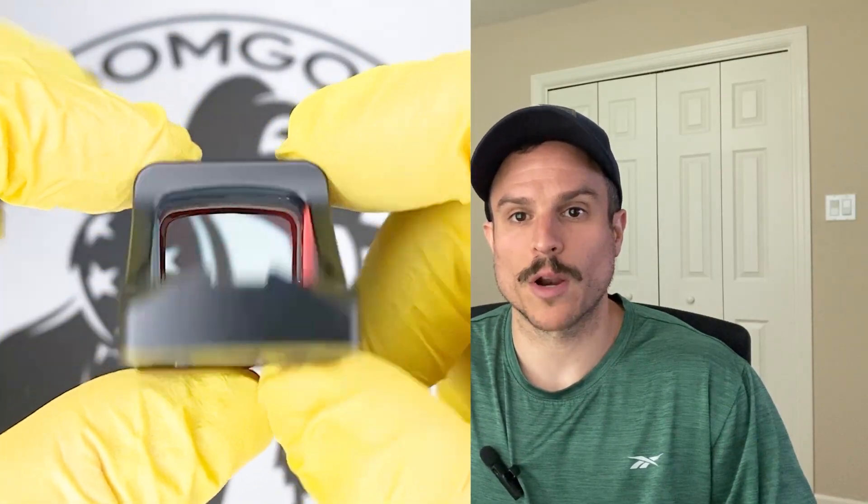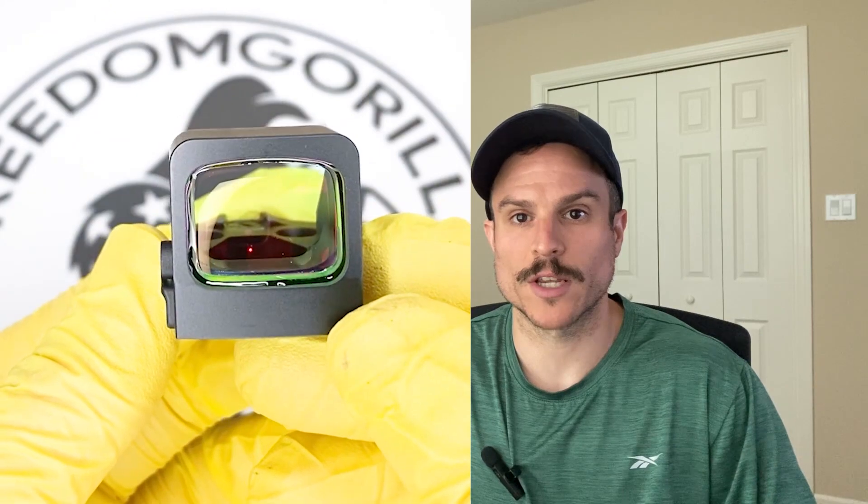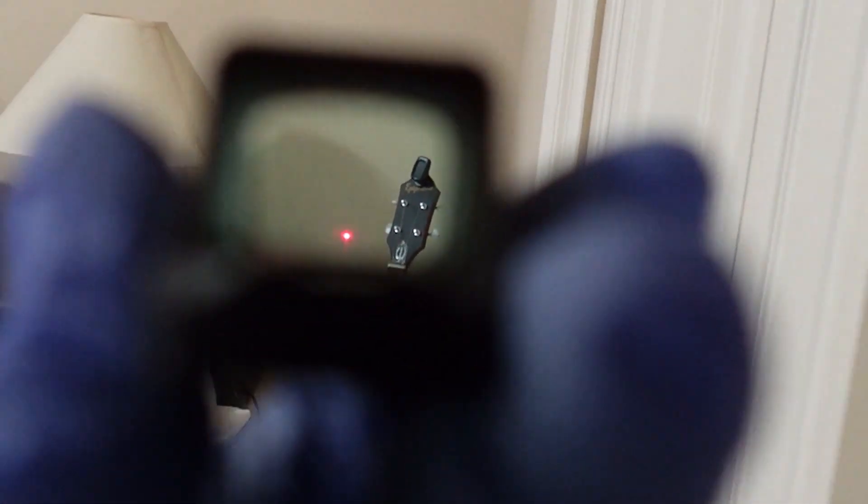The 407k also has manual brightness modes so you can turn the brightness up or down, and it has two night vision settings. It also has rear dovetails machined into the housing in case you lose your rear sights when you take the optic cover plate off. The 6 MOA dot is really nice — it's a great combination of large enough to pick up quickly and small enough to be precise.